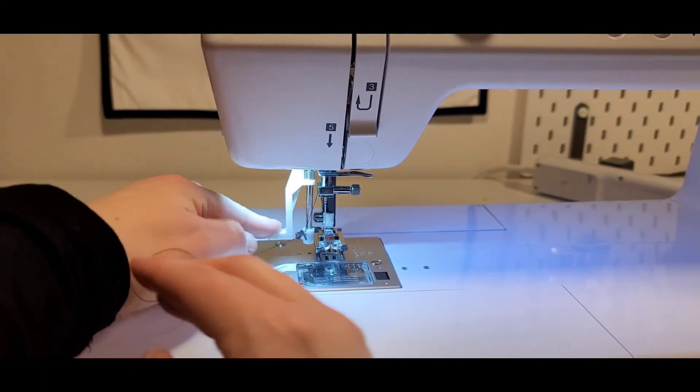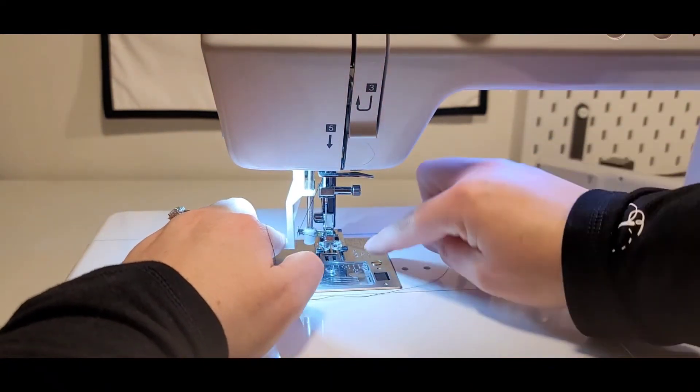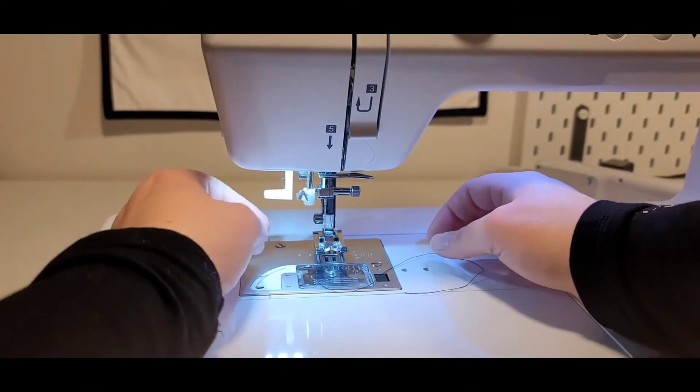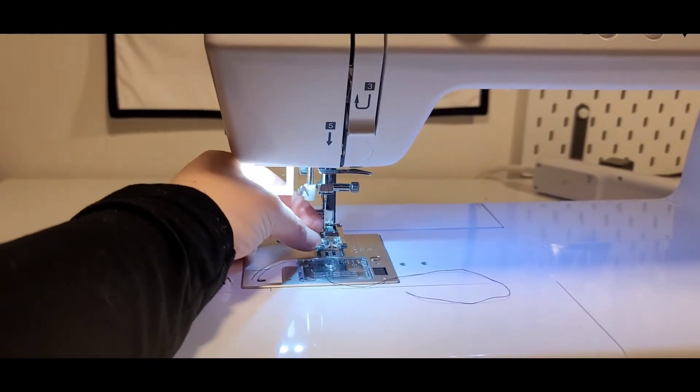To thread with the threader, put it under the arm and loop it around. It'll have a little metal tab that comes out through the needle — let it through.